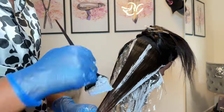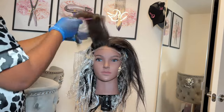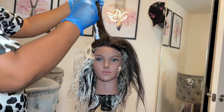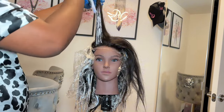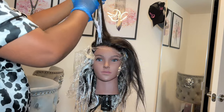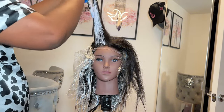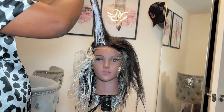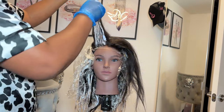Once you've done the full head, the next step is focusing on the money piece. I've parted the hair into two sections and I'm bleaching the hair using a brush, stroking the hair upwards. As you can see, I'm brushing upward and just painting on the hair — I'm not saturating all of it, just brushing on top of the hair. Trust me, this is all you need to get a good money piece.